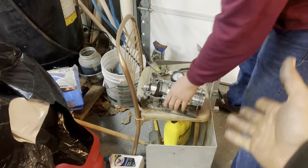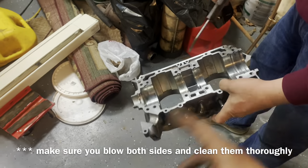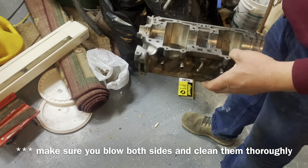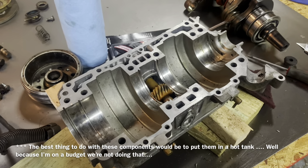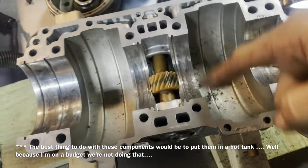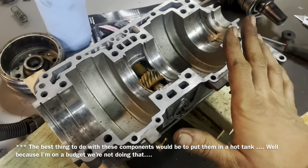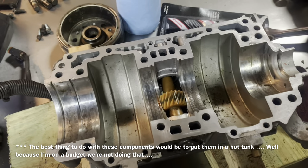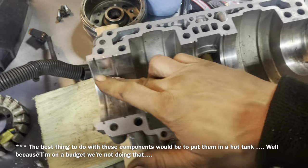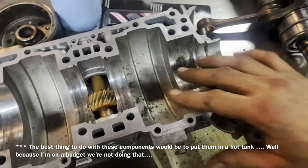Once we get that half of the cylinder block cleaned we're going to blow it out with some air. Once it's fairly clean, these are the reasons you want to make sure you blow it out and clean it up with brake cleaner or carb cleaner — get it all cleaned up nice. I'm not going to mess with my bearing surfaces too much, I don't really have a problem right there.